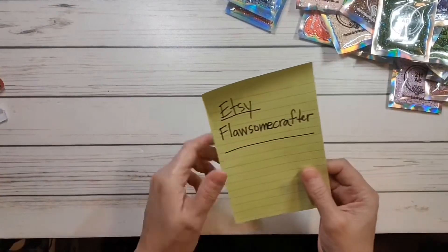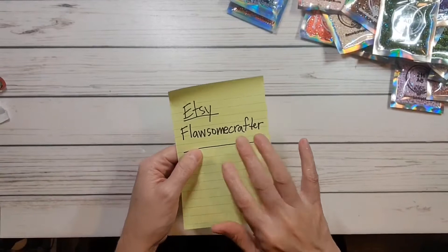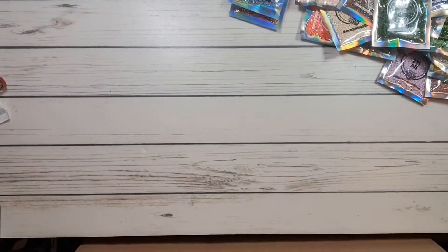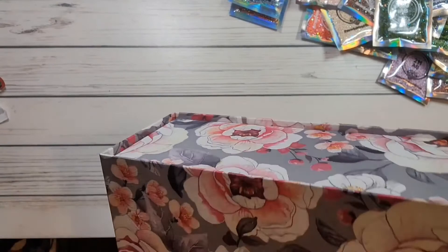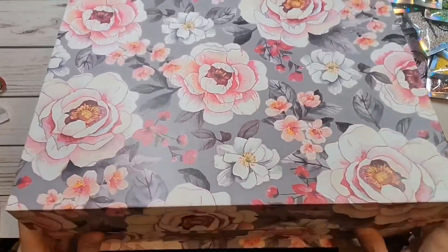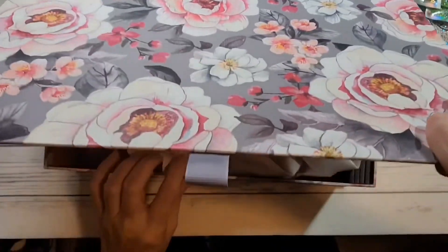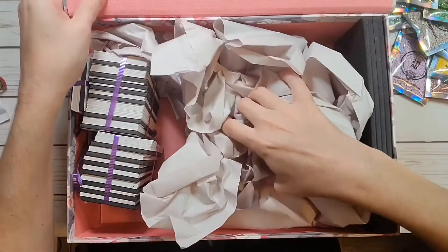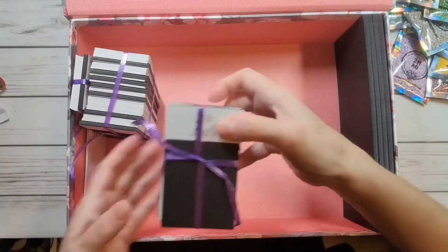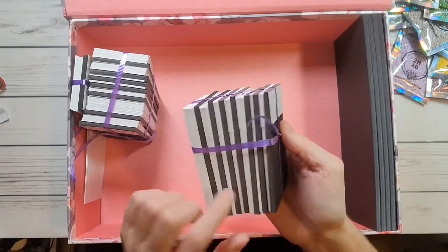I also ordered something from Etsy — from Flawsome Crafter — and this is where I'm going to put all my ABs. Let me open it up over here and unwrap the tissue paper. This is absolutely beautiful, guys — look at this beautiful box! Is this not gorgeous? Look at those flowers!